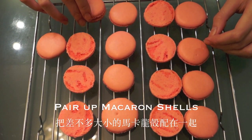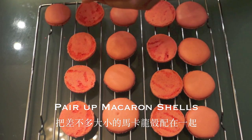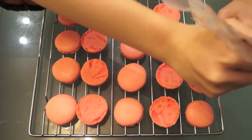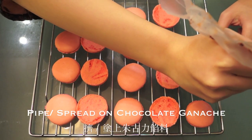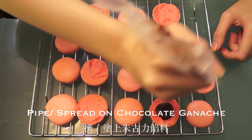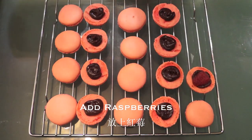Remove the macaron shells from the parchment paper and try to pair them up according to their sizes. Now pipe or spread the chocolate ganache we prepared earlier onto the macaron shells, then place half of a raspberry in the center.